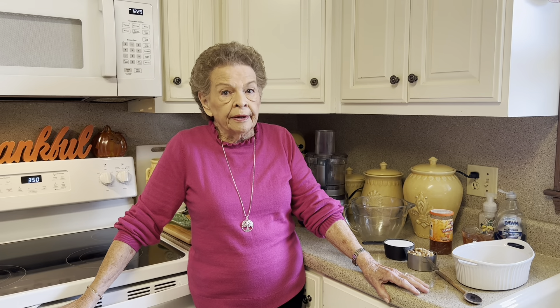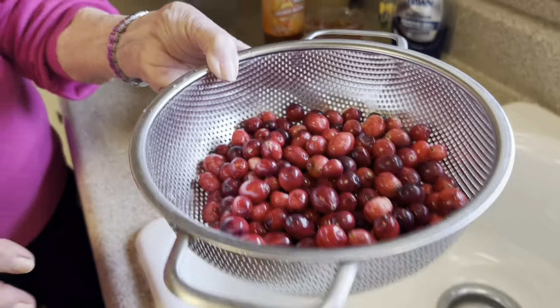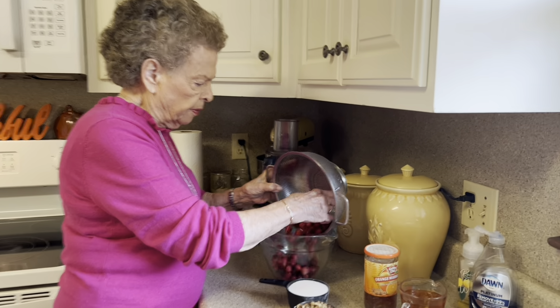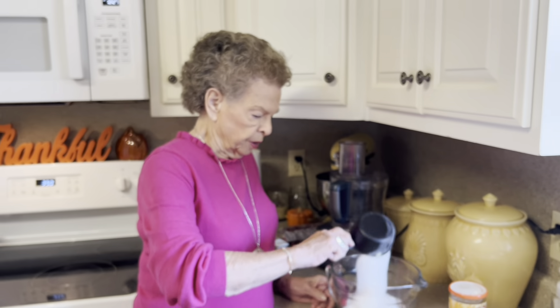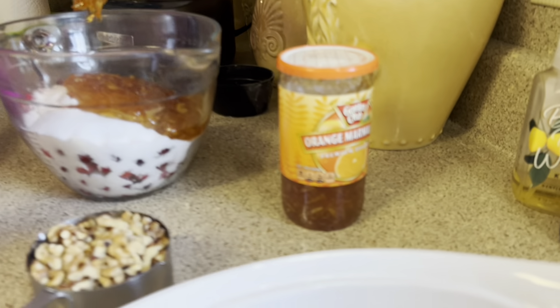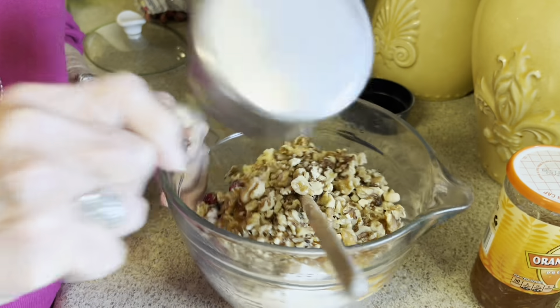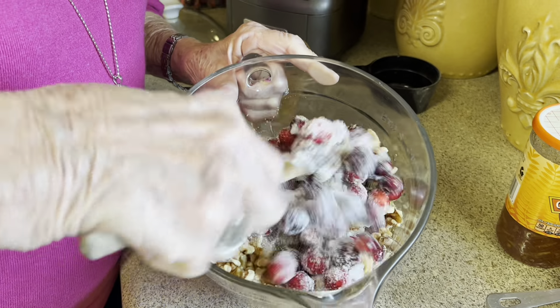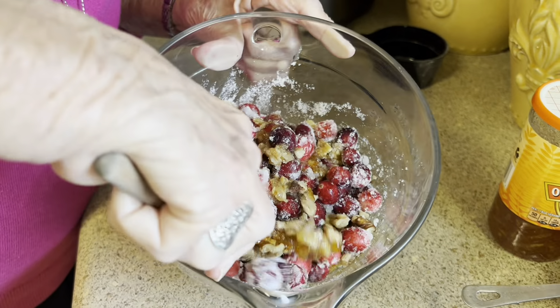They're good. The first thing you'll need is a 12-ounce package of fresh cranberries. I have washed these, got them ready, and picked through them to make sure all of them are good. Then to that, you will add one cup of sugar, one cup of orange marmalade — pour that in there — and one cup of chopped walnuts. Stir those up and let them get well acquainted with one another. We want to be sure that the sugar goes ahead and dissolves a little bit.